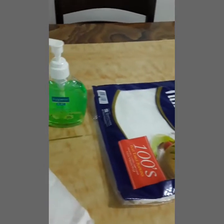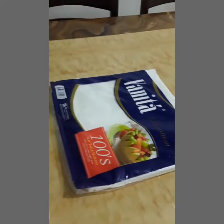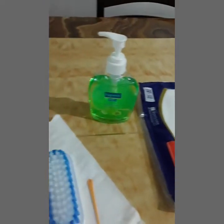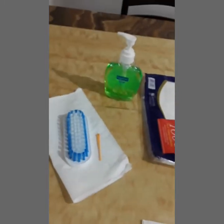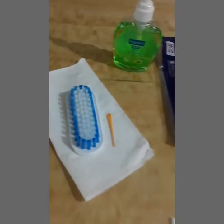These are the things we need to prepare for performing surgical handwashing. First, we have tissue paper for drying our wet hands and elbows. Second, we have antimicrobial soap to kill germs from our hands. And lastly, a scrub brush with nail pick.